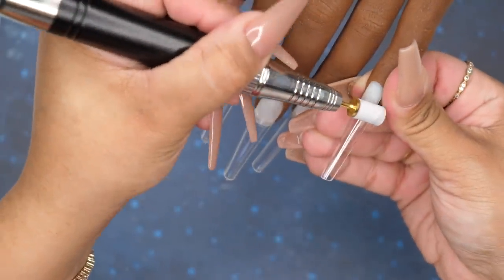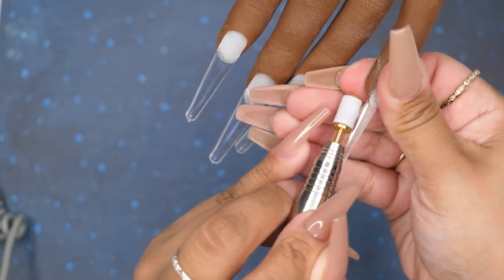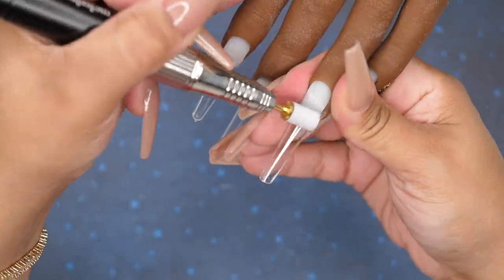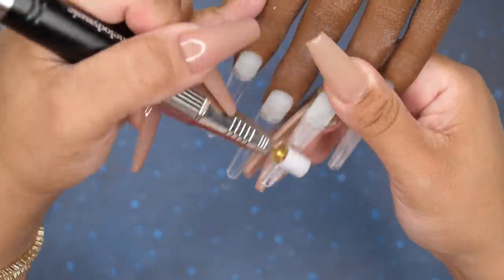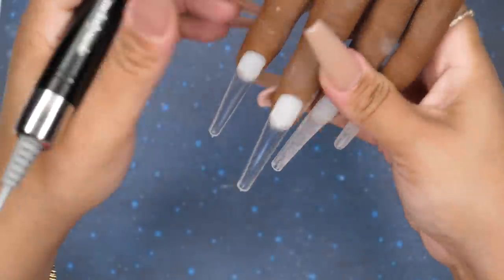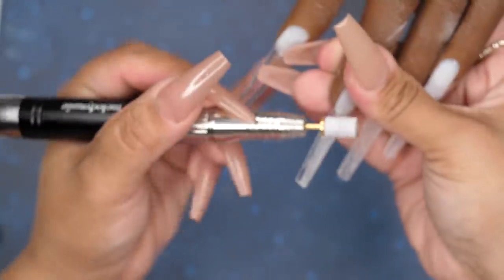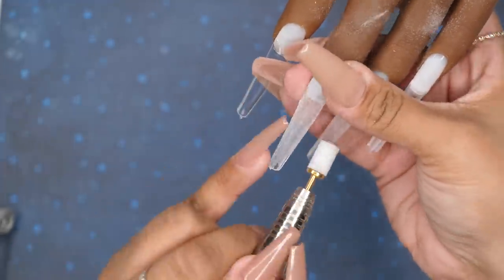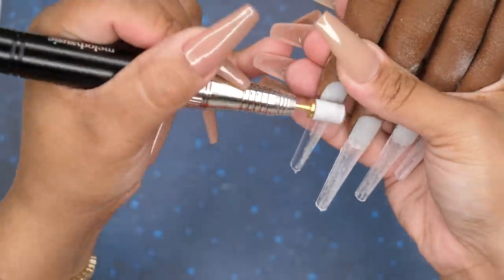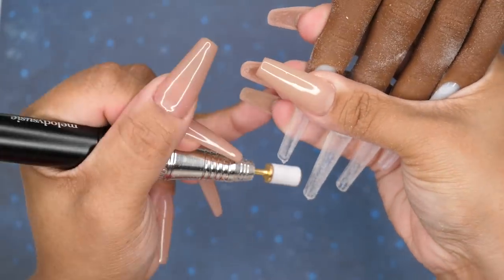Going in with my 180 Sandy Man, I'm just going to blend that tip into the natural nail. I did end up cutting off the little corners of the tips — the side walls — because I wanted to flatten these nails out just a little bit. I tried to take out that C curve because I wanted it a little wider, but I still wanted that coffin shape. I'm just blending that tip in and filing over the surface to give it a rougher surface.